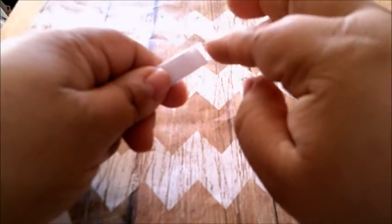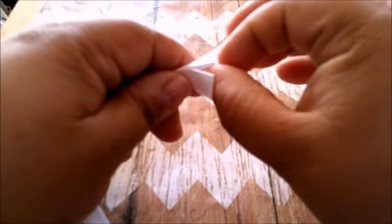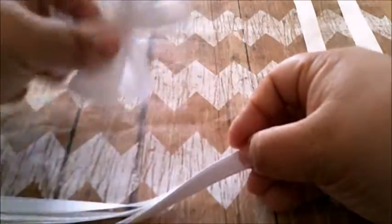First, you're going to gather up all your ribbon — all your 7-inch ribbon. Make sure to heat seal your ends if you want. I personally don't because you won't even see them, because you are going to glue them.